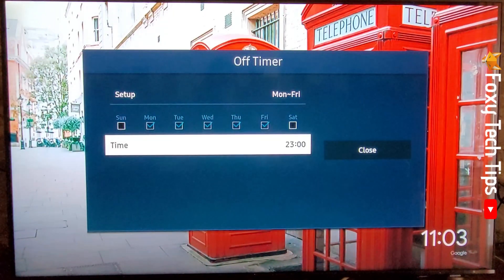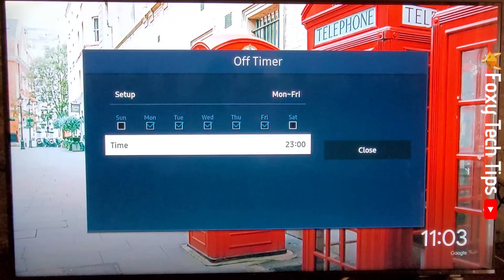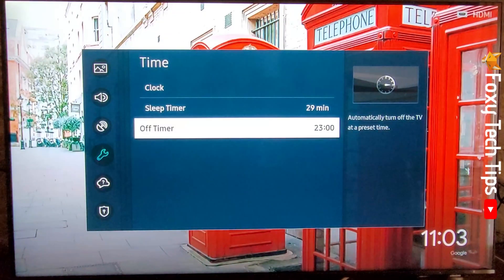Your TV will now automatically turn off on the days you selected at the time you chose. And that draws an end to this tutorial.